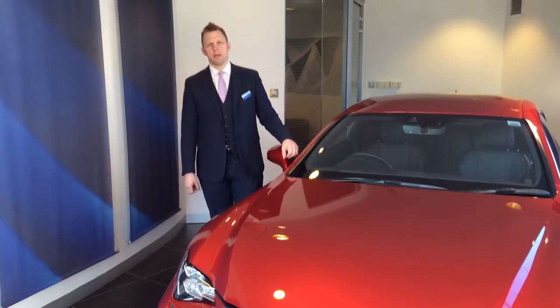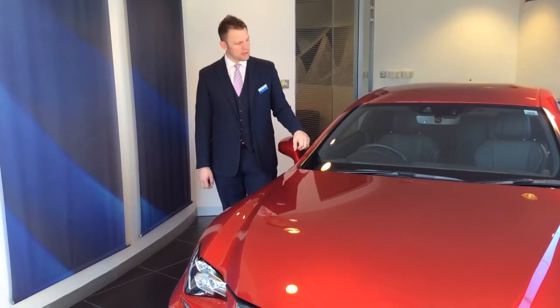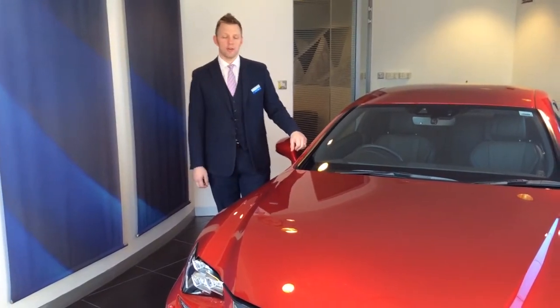Hello, my name is William Kopp, Business Development Manager for Lexus, and today I'm going to introduce you to the Lexus RC Coupe.